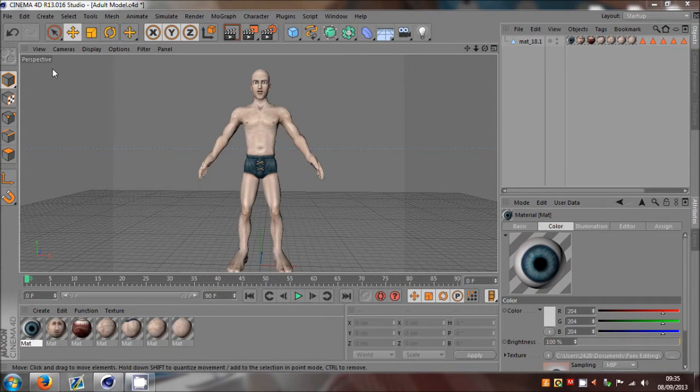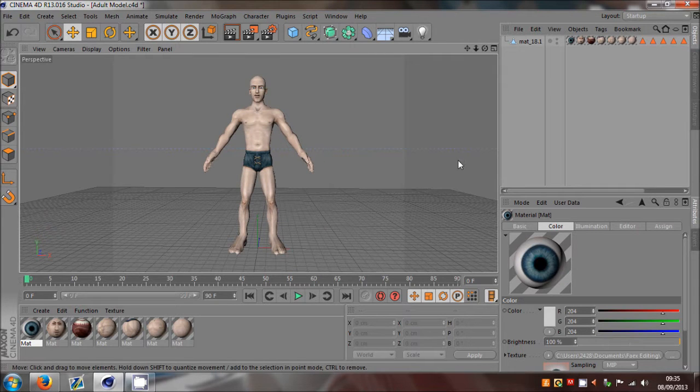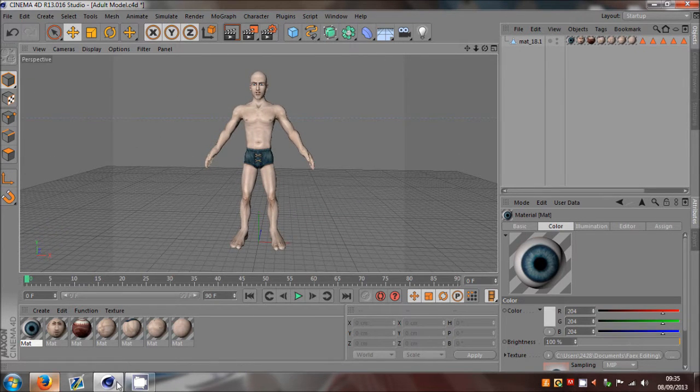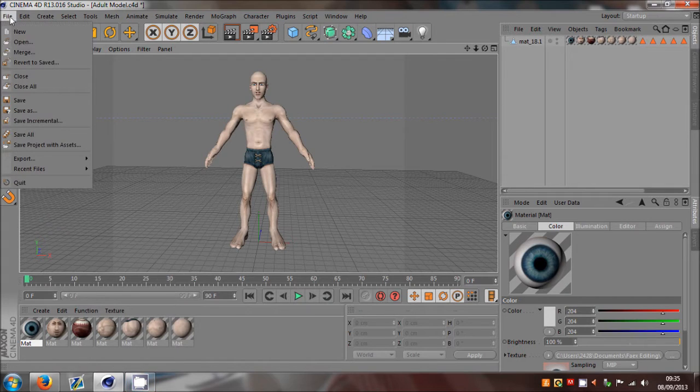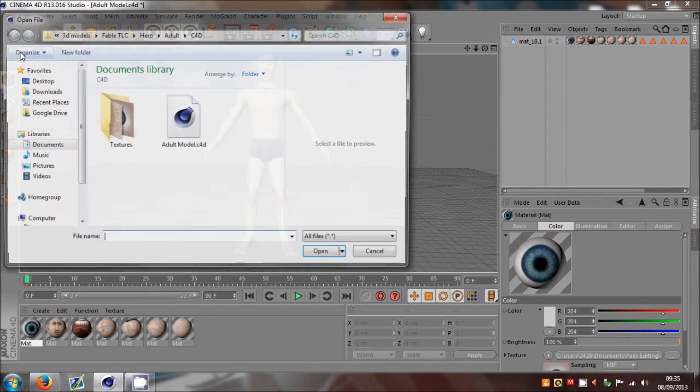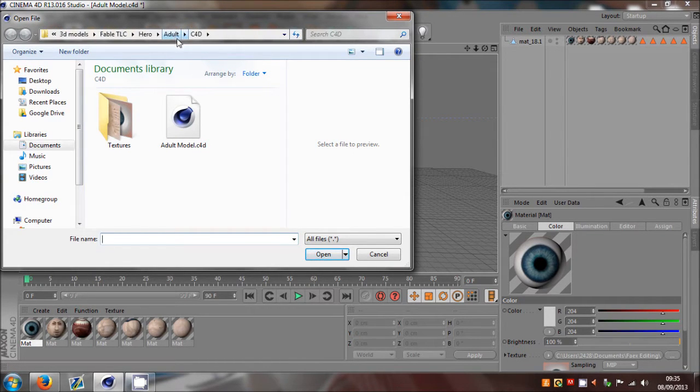What's up guys, this is Ferdinand here with a tutorial I've been wanting to do for a long time. I'm going to rig the fingers of this model, but I'm going to do only one hand. If I do both hands the recording will cancel, so I'm just going to do it on one hand, but I'm going to try and explain it all in that one hand.